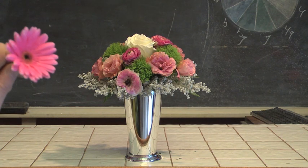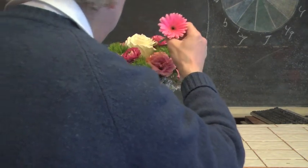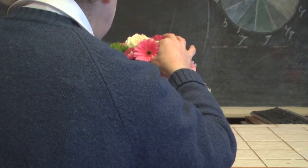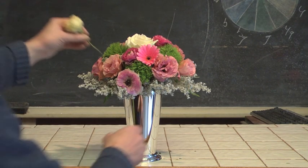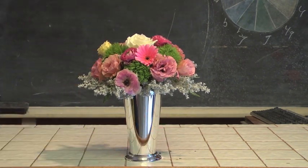I've got Mini Gerbera — Mini Gerbera are always a fun little flower to work in, and I've got a very vibrant pink one. The advantage of Mini Gerbera is they come in so many different colors; they're vibrant and they add a real splash of color into our design. I'm also going to work in another Lisianthus — a little creamy-colored one — and work that one in as well.